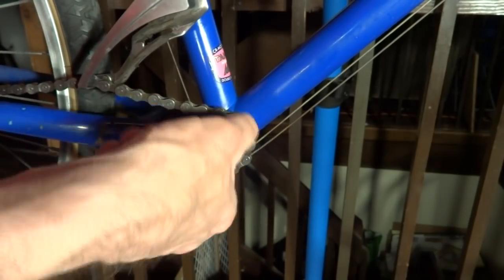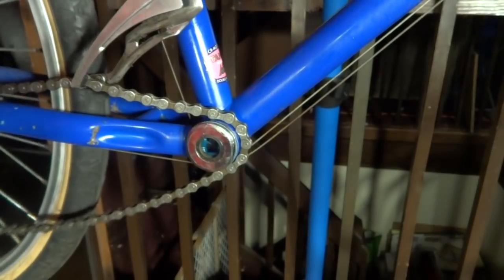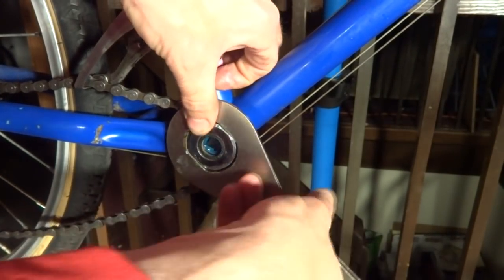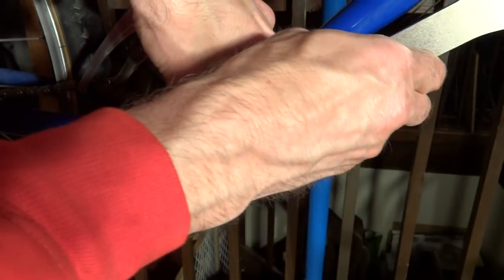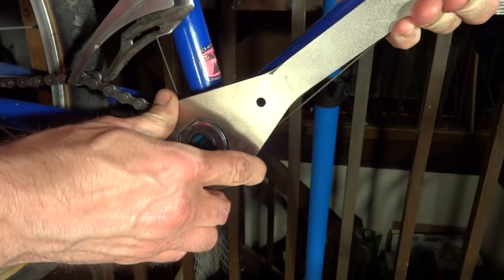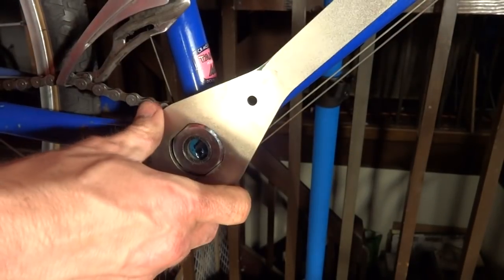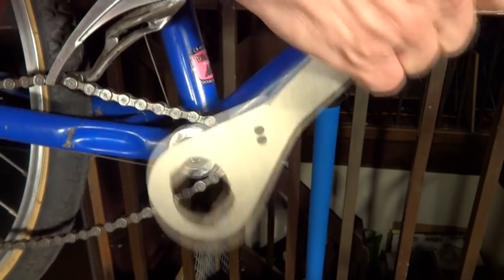Turn it in by hand — it should go in most of the way by hand. When you can't get it in by hand anymore, go ahead and use the wrench. If you don't have a wrench like this, you can use a crescent wrench against the flat surfaces. Then you want to get this tight — try to get it as tight as you can. Nice and tight.